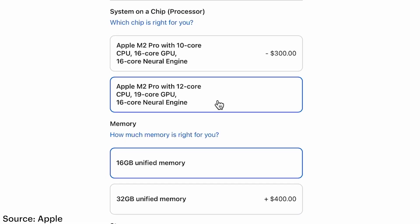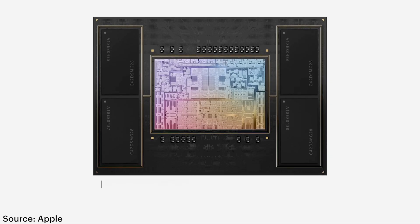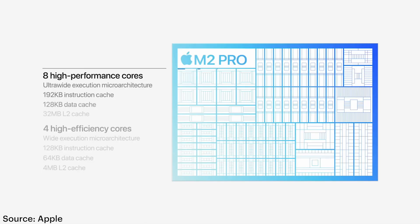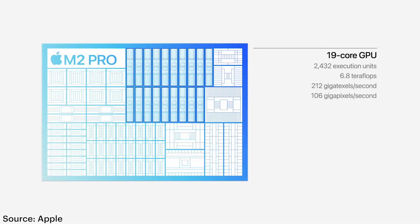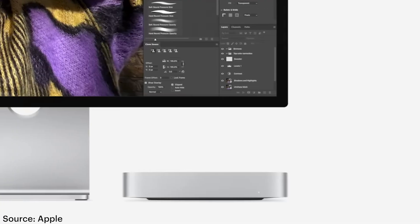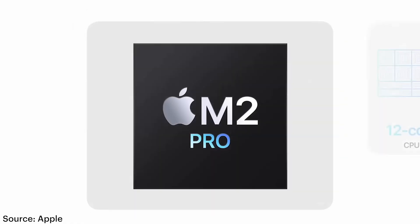I loaded up an M2 Mini with as much RAM as it can take — 32GB of this new unified memory. With the Pro Mini you are getting more cores for your CPU, practically double the graphics processing cores, and the same 16-core Neural Engine. So if you've already got your feet wet with video editing, you're starting to shoot with 4K, and you're really getting deep with your edits and motion graphics, check out this Mac Mini Pro.